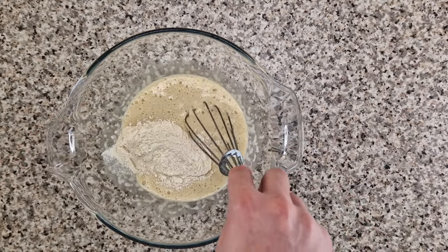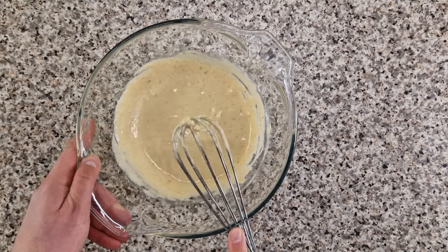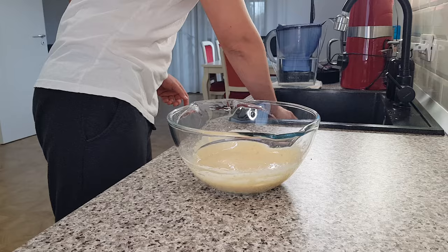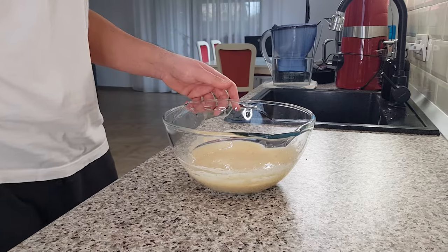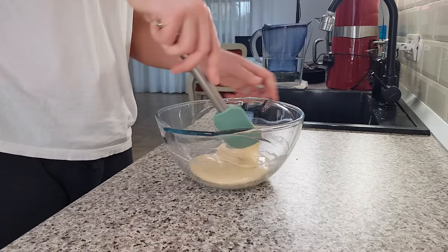But you can also sift your dry ingredients if you want to. Mix with the whisk until just combined but do so vigorously, and then switch to a silicone spatula to scrape the sides and bottom of the bowl. You'll have a rather fluid batter.